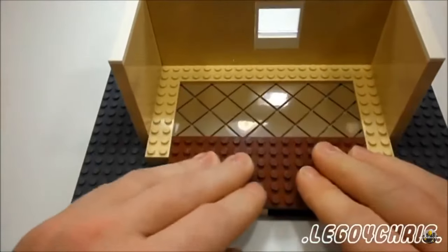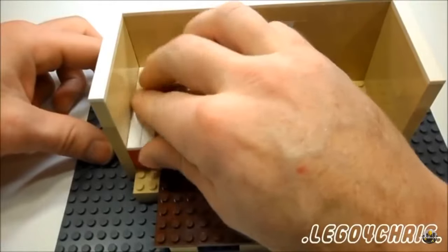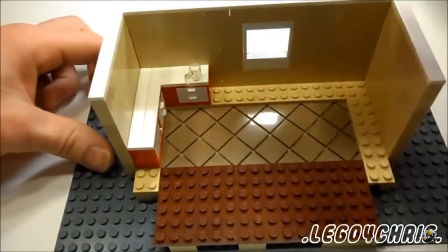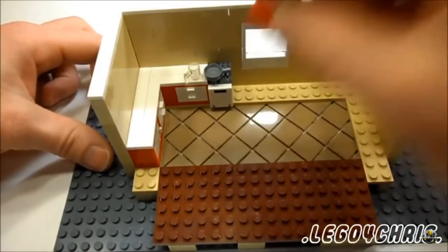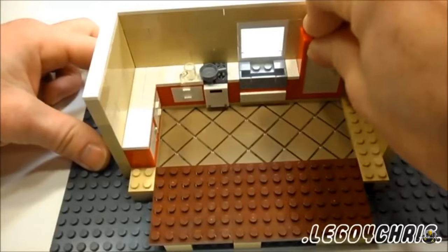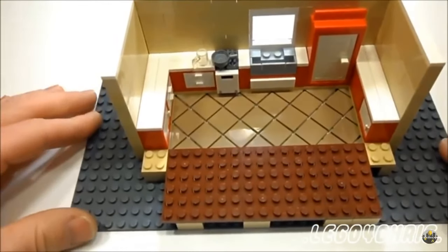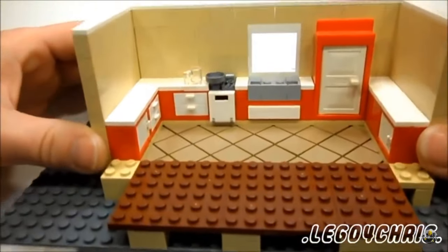All right, this is just say a small kitchen. Just throw your cabinets in there, stove, a little piece inside the sink, put your sink in there, refrigerator, another section of countertop. Then you have a nice diagonal tile floor in your kitchen.